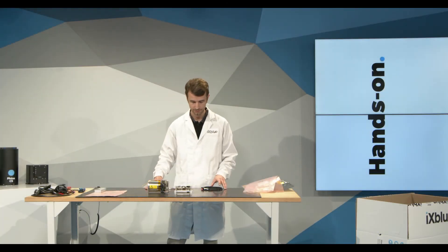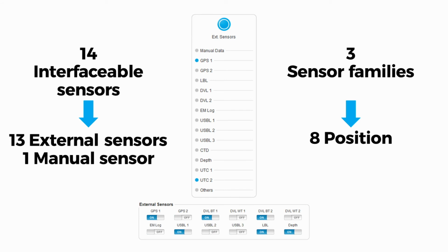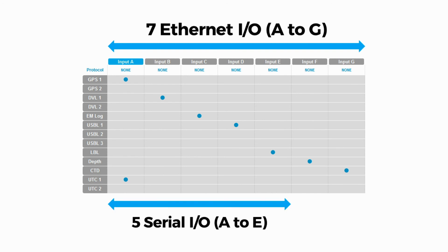Something important to highlight is that this kit can interface with a great number of sensors — up to 14 different kinds — across three families: positioning sensors such as GNSS, USBL, or LBL for underwater positioning; speed sensors such as DVLs for surface or underwater vehicles; and timing sensors for timestamping and data time synchronization. All these sensors are configurable through up to seven inputs and outputs over Ethernet and up to five inputs or outputs serially.